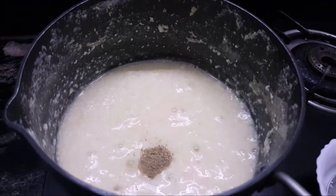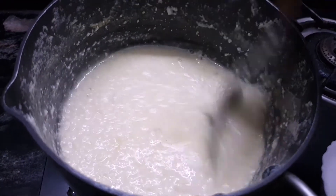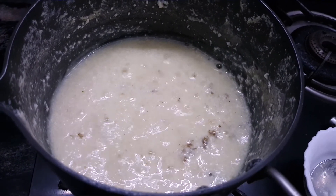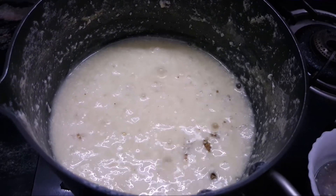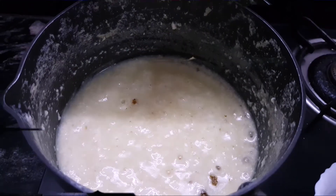When we put the garlic pepper on the side, we cut the garlic pepper. Then we put the garlic pepper to a little.